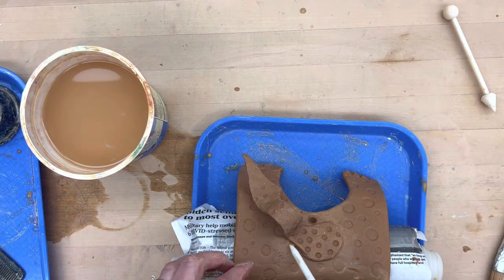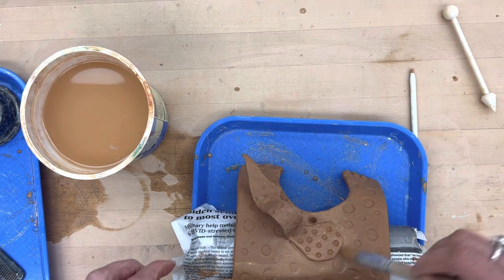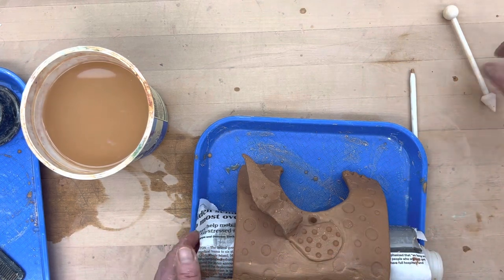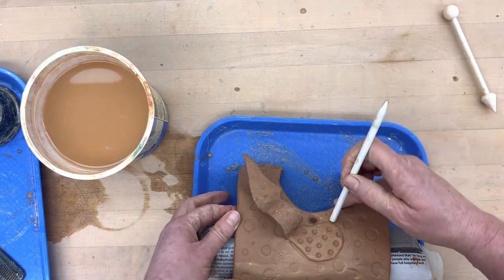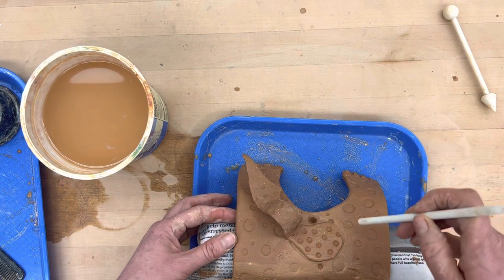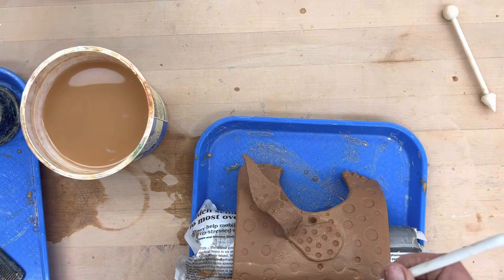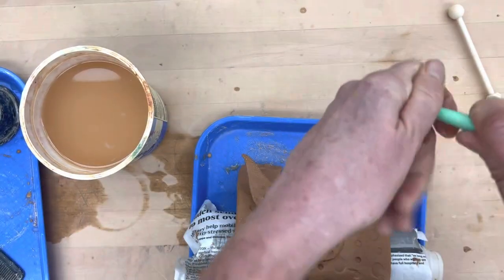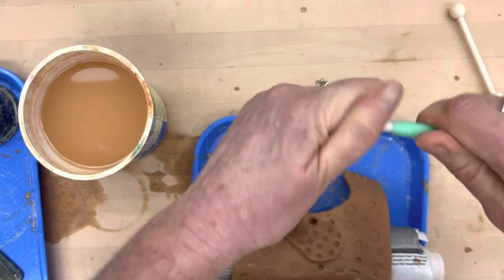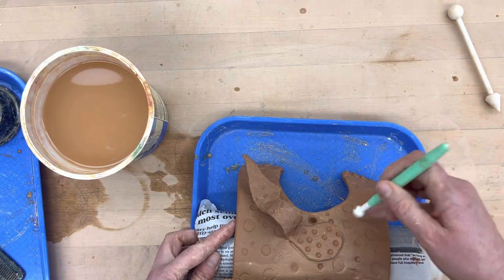You'll see some slip slipped out. I can take my brush and clean along there. I lost some impressions around here so I can go back in and give them a few — this one has some bigger ones — so I believe I have some other impressing tools that are a little bit bigger.